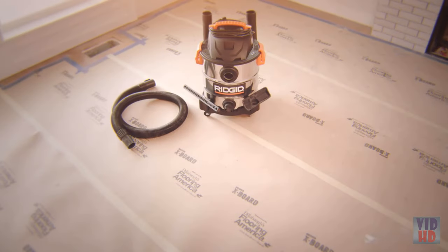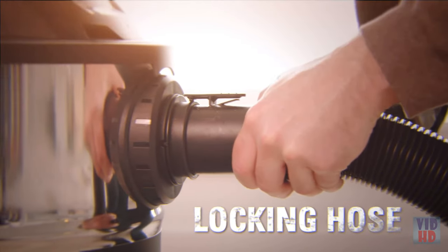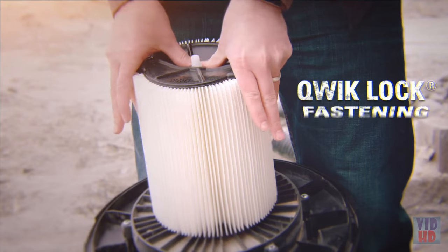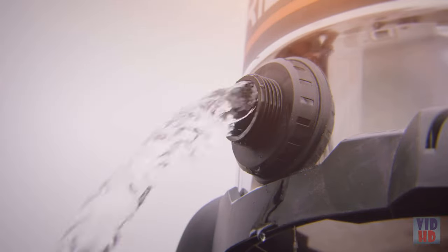Ridgid's rugged stainless steel vac includes two extension wands, a utility nozzle, and a wet nozzle. The 2.5-inch tug-along locking hose locks onto the vacuum and won't pull loose during use. The patented quick-lock fastening system makes installing and removing your filter a snap, while the built-in drain makes for easy emptying of liquids.